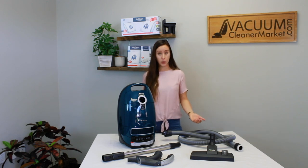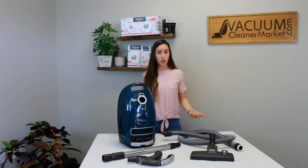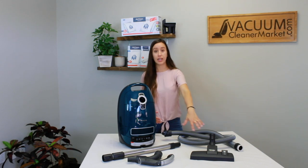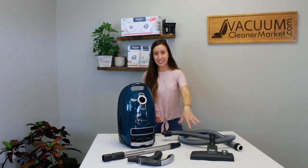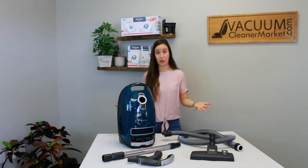The ideal flooring for the Elise would be any and all hard flooring and low pile carpeting or area rugs. If you have delicate carpeting or area rugs that you cannot use a spinning brush roll or agitator with, this would be a really good model for you because it comes with Miele's head specifically designed for delicate area rugs and carpeting, as it doesn't have a spinning brush roll.